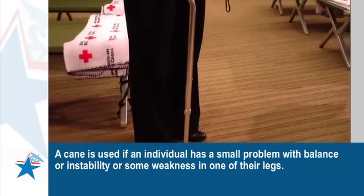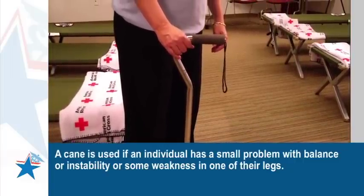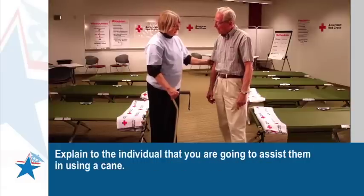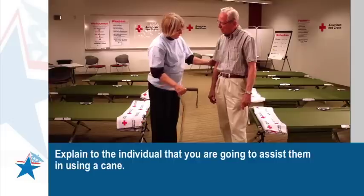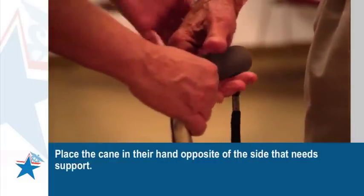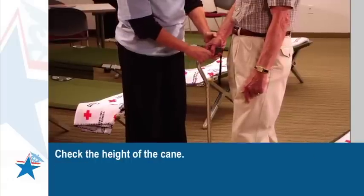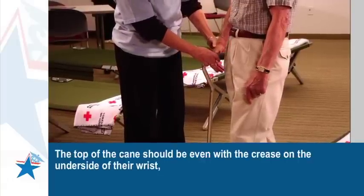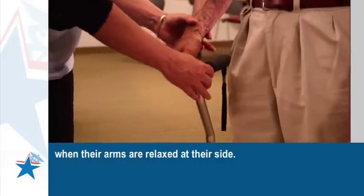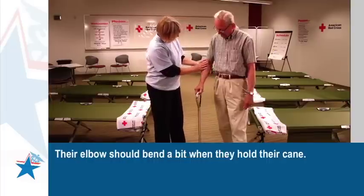A cane is used if an individual has a small problem with balance, instability, or some weakness in one of their legs. Explain to the individual that you are going to assist them in using a cane. Place the cane in their hand opposite of the side that needs support. Check the height of the cane — the top should be even with the crease on the underside of their wrist when their arms are relaxed at their side. Their elbow should bend a bit when they hold their cane.